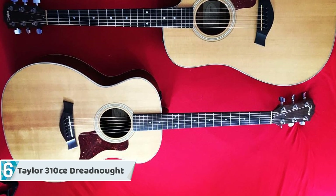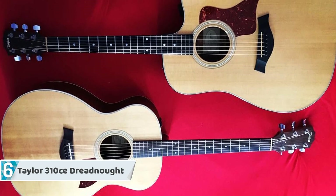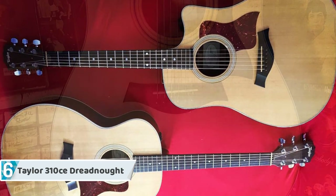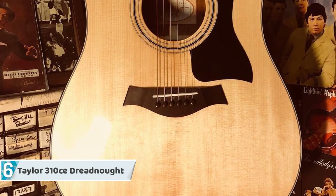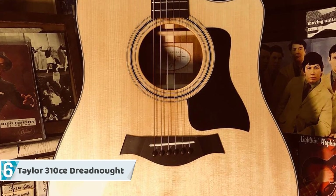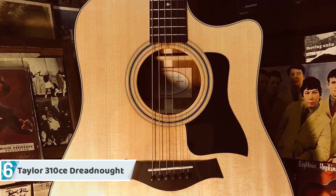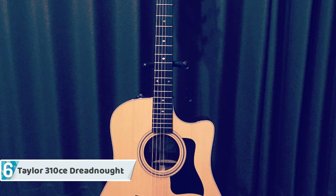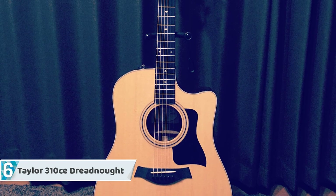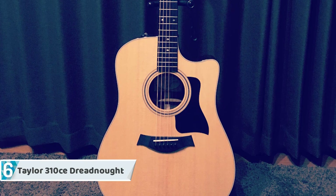Starting off at number six, we have the Taylor 310 CE Dreadnought — an old-school body perfected. The Taylor 310 CE blends classic dreadnought tone and bass response with the ultimate Taylor sound quality: bright trebles and an expansive, airy middle range that Bob Taylor's trademark design emphasizes. Dreadnoughts respond exceptionally well to light picking or heavy strumming, and this guitar provides one of the most popular body shapes fitting for all players.